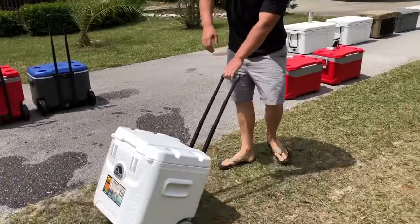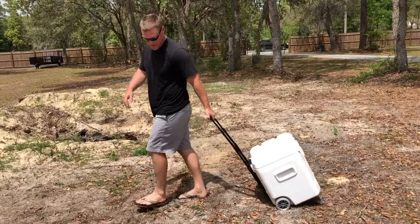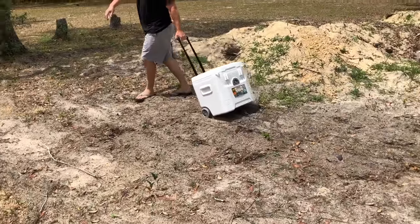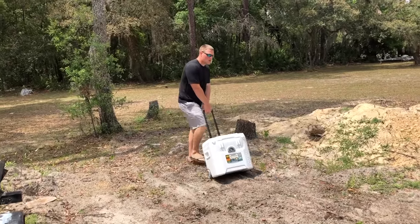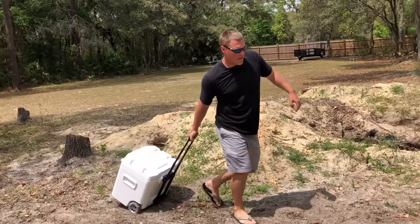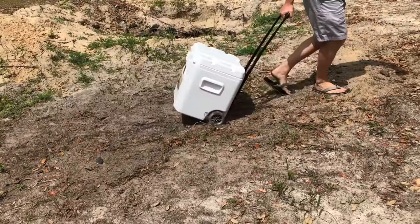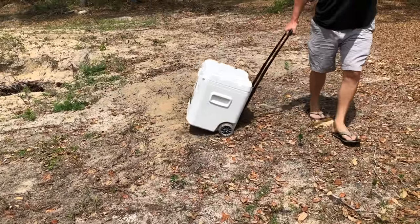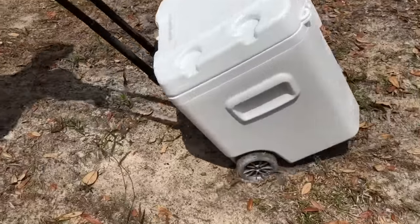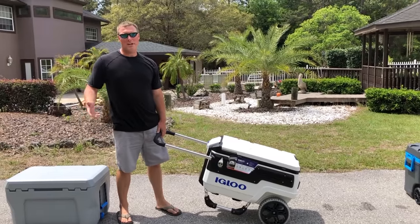Now the moment of truth — the sand. This cooler handles it way better than the Island Breeze, but it's harder than those larger diameter wheels on the other Igloos. It's almost like pulling dead weight through the sand. You can see the tracks are relatively deep, so not much support from the wheel there.